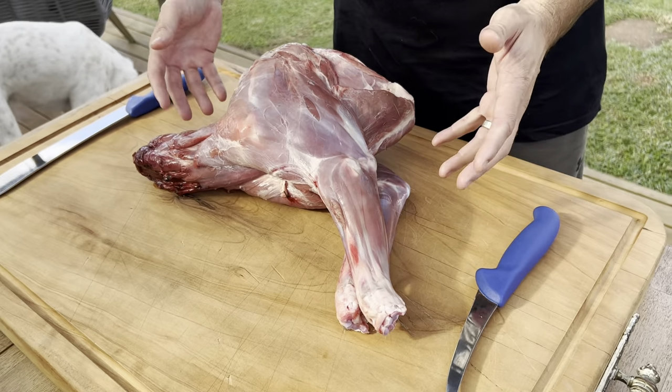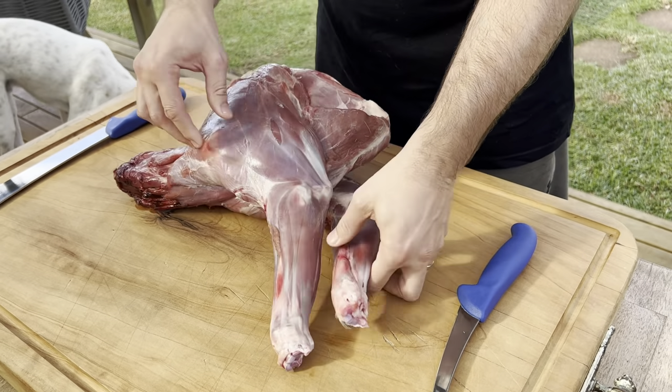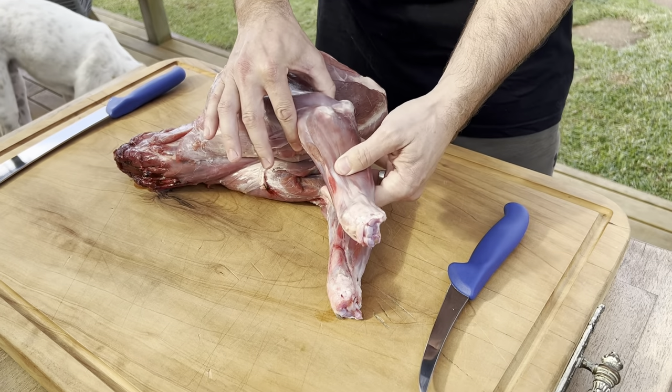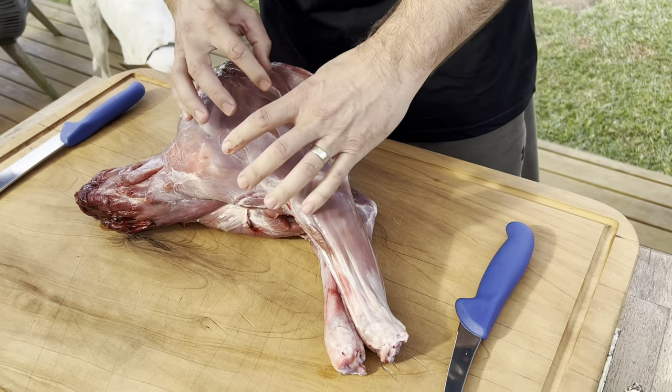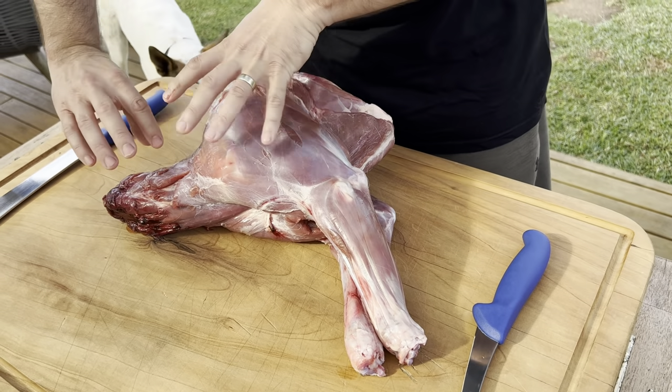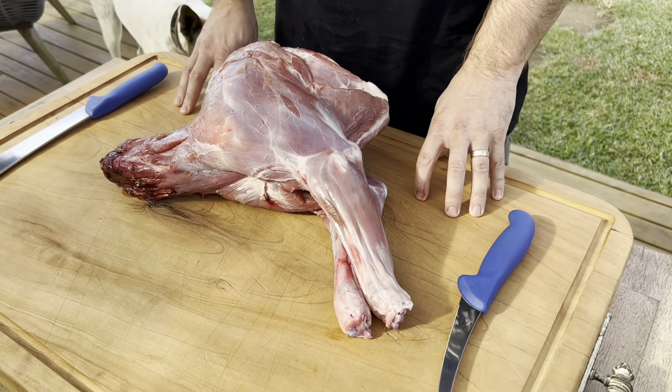It's not the world's biggest venison shoulder, but that's all right. What we're going to do first is take off these shanks, get them out of the way, and then take off the rest of the shoulder — the blade bone, scapula, down into the neck — and get the neck fillets out and go from there.